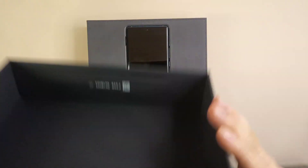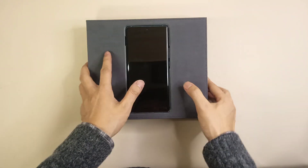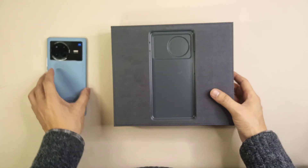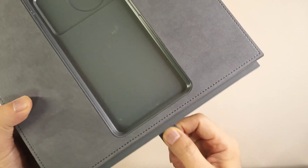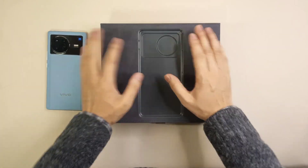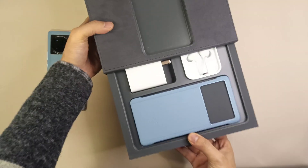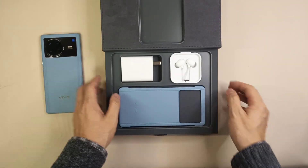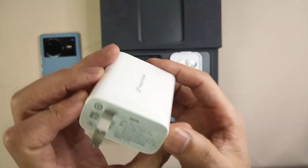After unboxing the box, you can see the smartphone right away. There's special letter-material lining inside the box. The box is designed like a drawer — it's not a normal design where you open it and find accessories under the phone. Instead, you pull this drawer out and find the other materials.